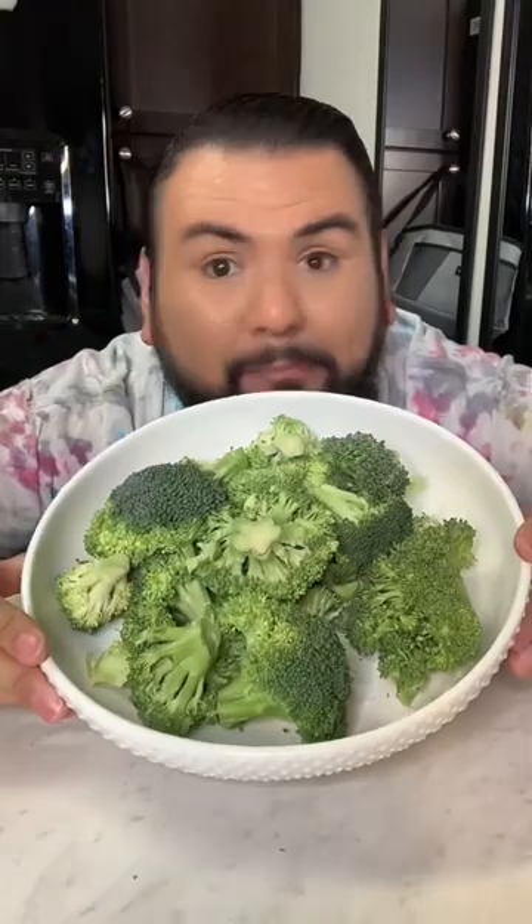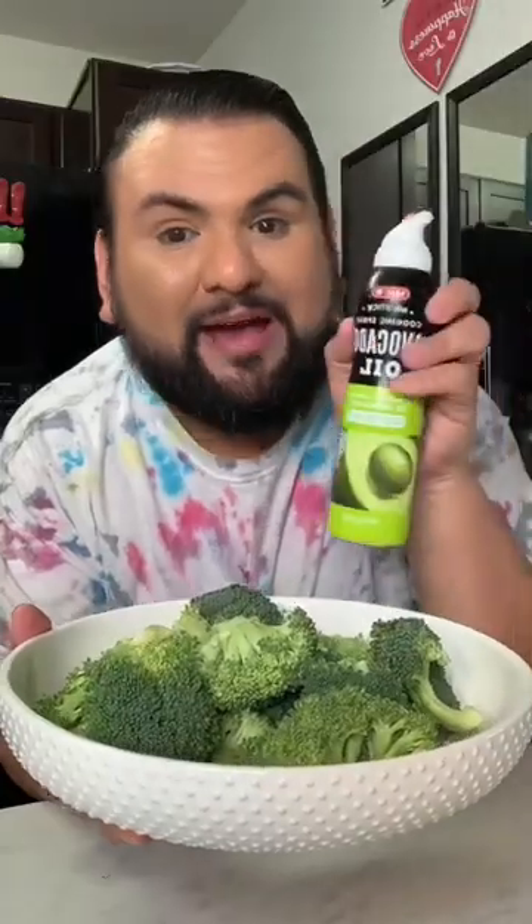Air-fried broccoli chips. I've been seeing these all over TikTok and they're so worth the hype. I have been thinking about this all day, so here is my broccoli. I am going to add in this avocado oil. I didn't even know that avocados made oil — this is news to me.